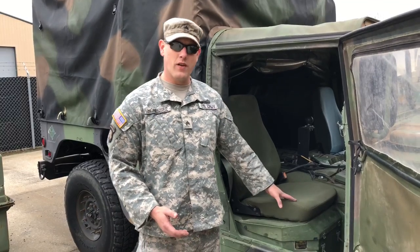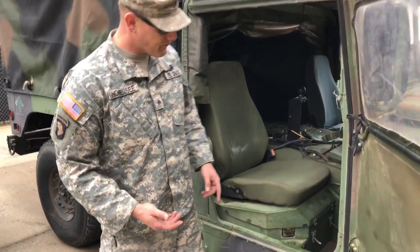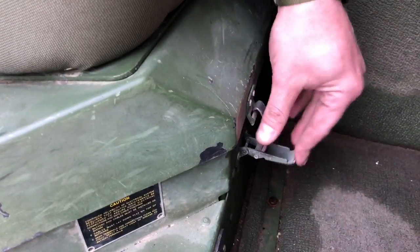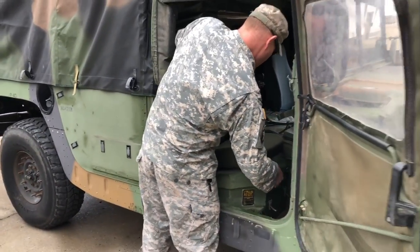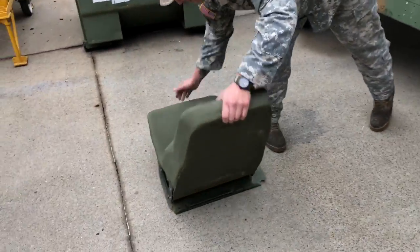On this side of the truck we have the passenger seat, but underneath the passenger seat is the battery box. Come in here and I'll show you. These are what hold the seat down — you flip these up, flip them over, rock the seat to the rear pulling up on the front, pull the seat up and set it out.